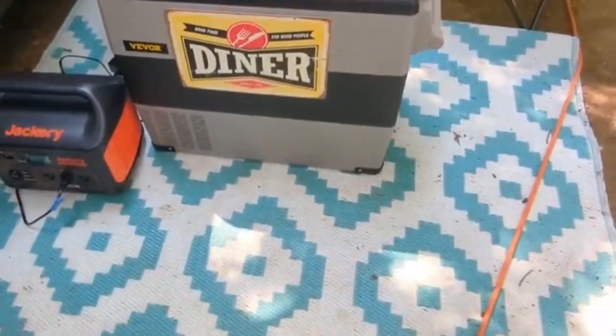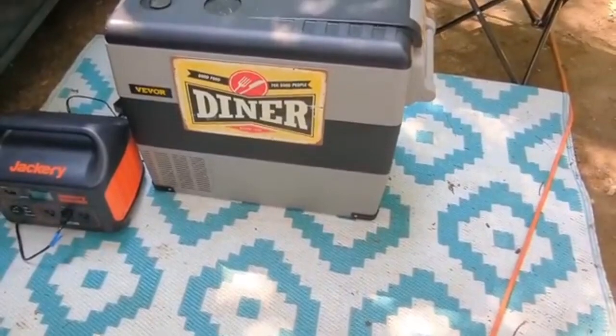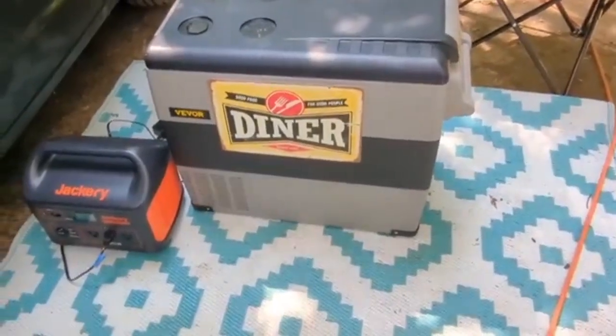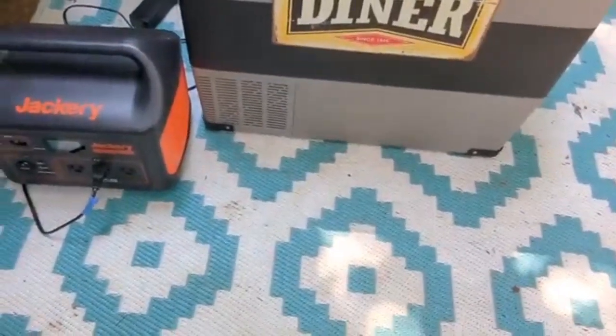My cooler is out here right now, but when I'm driving it will be in the center next to the driver's seat. Since I'm stationary, I just took it out to give me a little bit of extra room inside. And that, of course, operates on the Jackery.